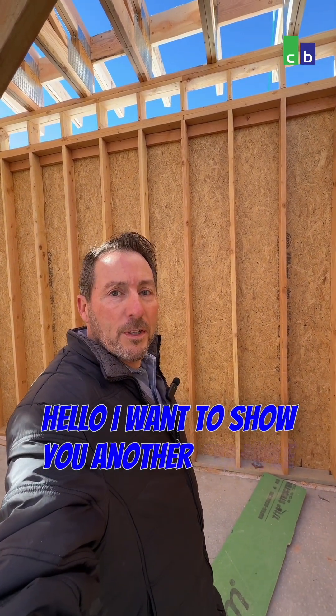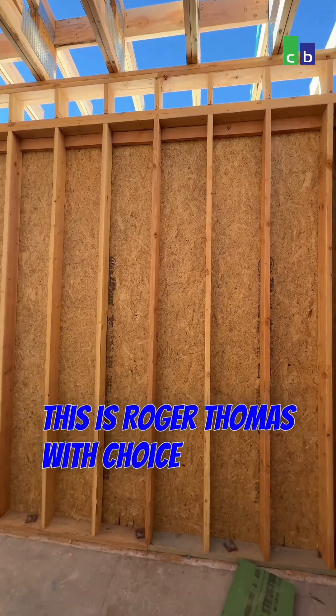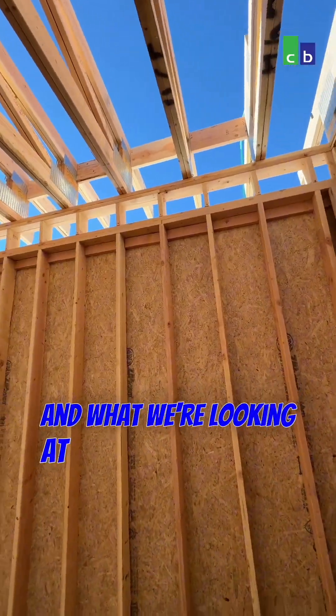Hello, I want to show you another example of what energy efficiency looks like. This is Roger Thomas with Choice Builders, and what we're looking at is modern trusses.